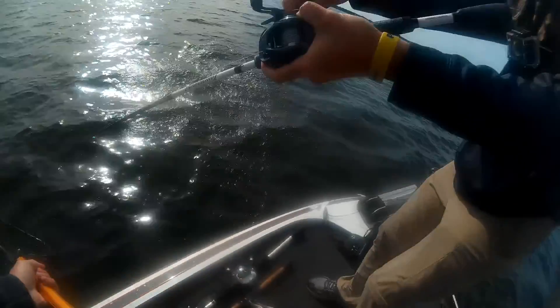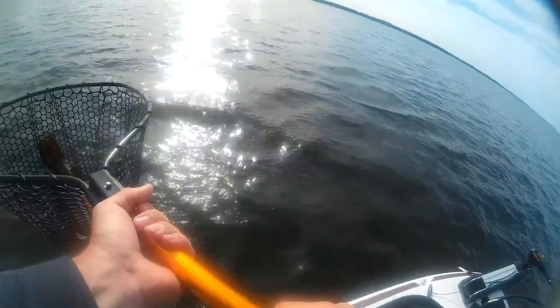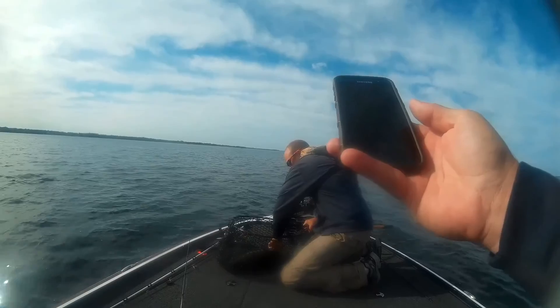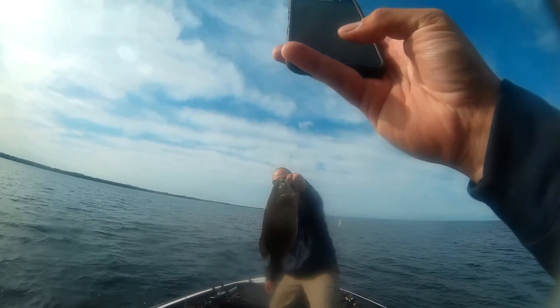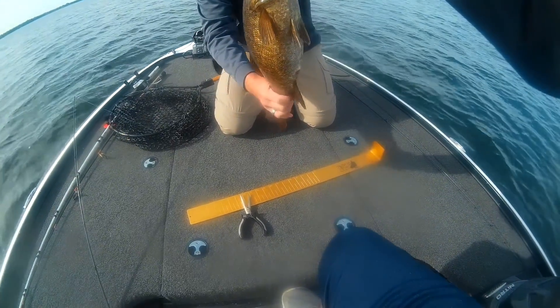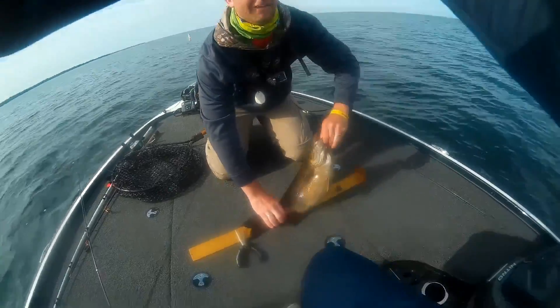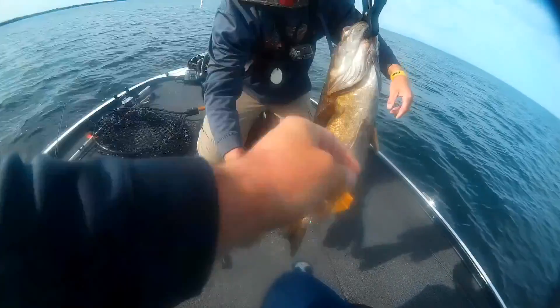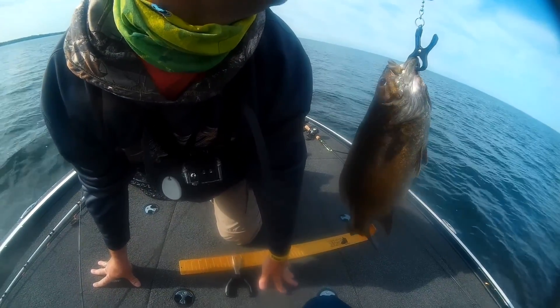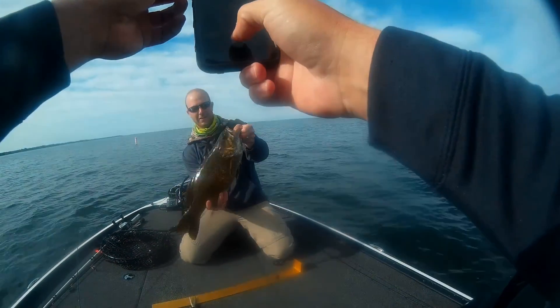Oh! Yes! That's it baby! Get to scale this monster! Oh buddy, that's a good one! Look at that! Dude, 21 and a half! Five and three quarter buddy! Yeah! Chunks baby!